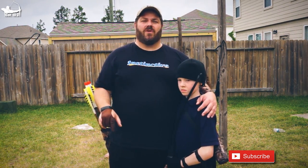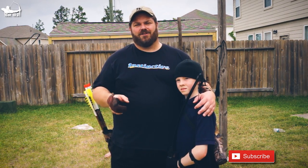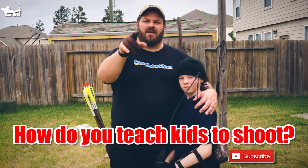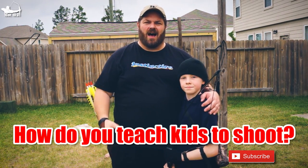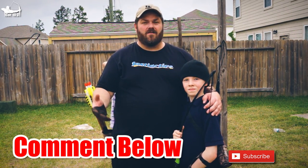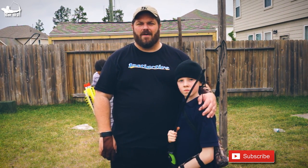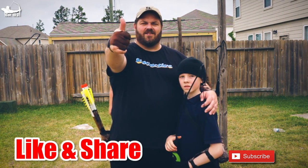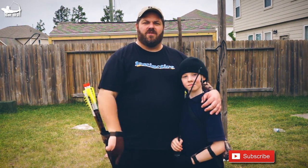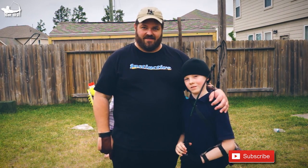That's my quick-and-dirty method to teach a kid or even an adult who's never shot before how to fling an arrow downrange safely in just a few minutes. How do you do it? Leave a comment below with your best tips and techniques — I'd love to hear and learn from them. If you've never been here before, please consider subscribing, hit that bell notification icon, and come back every Thursday. Sharing is caring — give this video a thumbs up and share with your friends. I pray for you that you shoot straight, and until the next video, may God richly bless you.